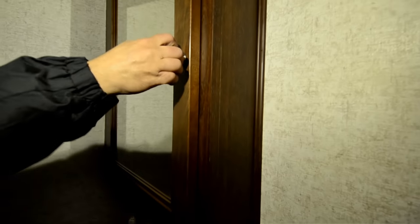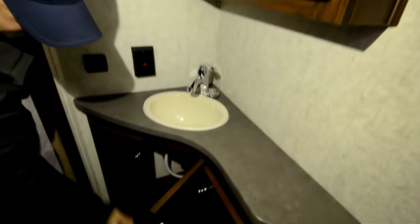Nice stand-up shower with a skylight above to let in some natural light. There's a toilet, sink, a little medicine cabinet, and storage in the bathroom. Place storage there and storage down below as well.